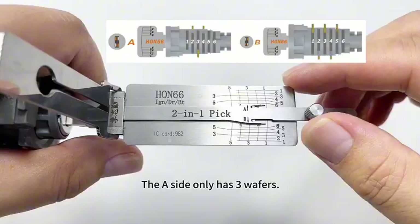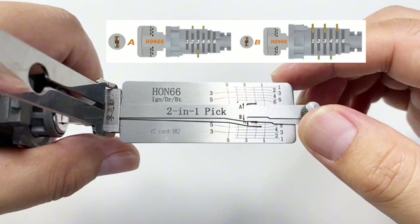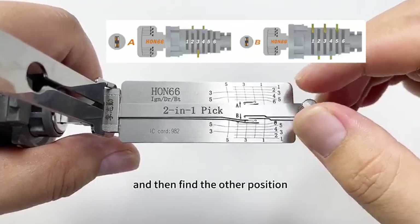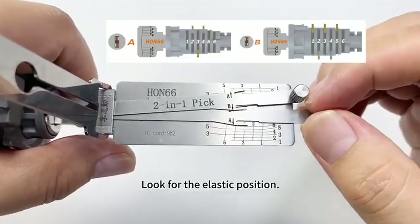The A-side only has 3 wafers. Use the lifter to find it. When you touch the position that's elastic, it is a wafer position. And then find the other position — look for the elastic position.